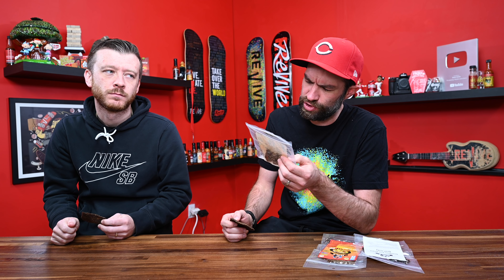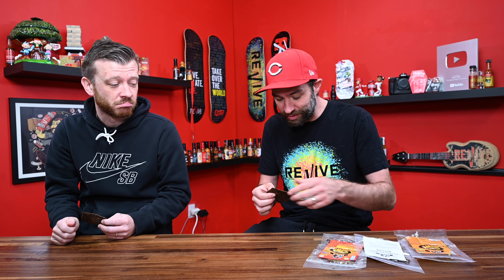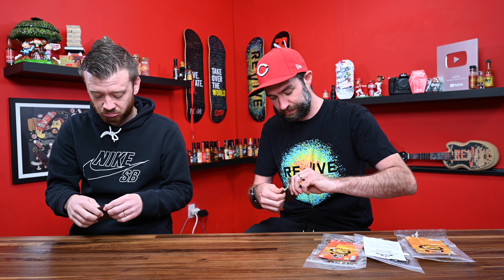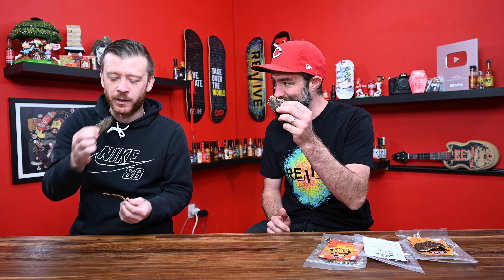It's all natural — no MSG, no nitrates. It's sugar-free, it's keto. So if you're a keto person, this is the thing. All right, you ready? Ready. All right.